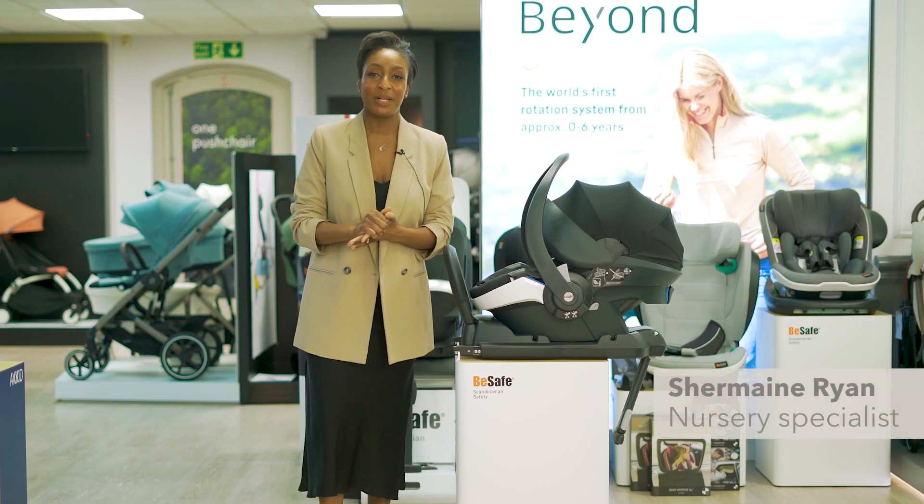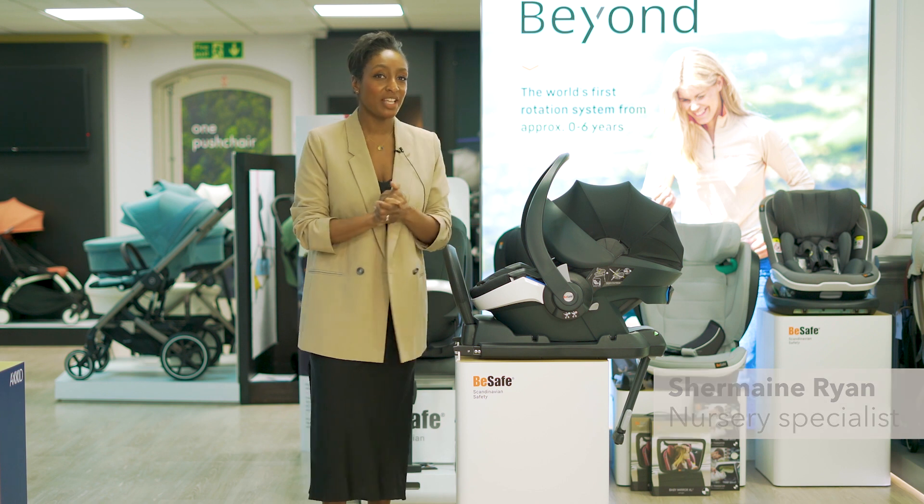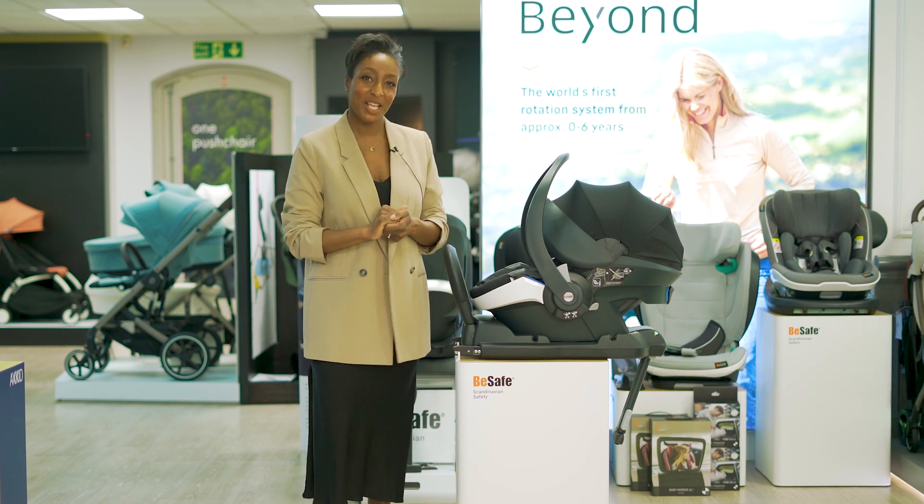Hello, I'm Shemaine from Natural Baby Shower and today we'll be looking at the BeSafe EZGO Modular X2 in a little more detail. Let's take a look.